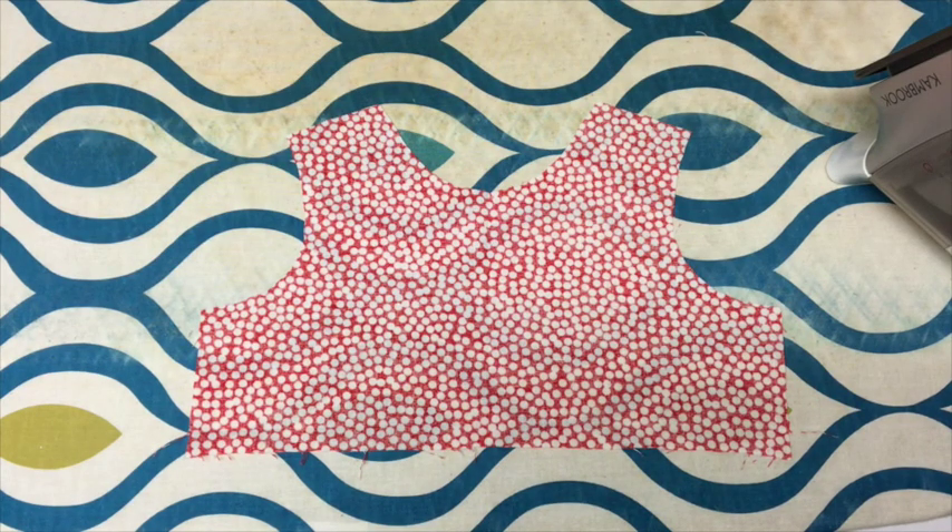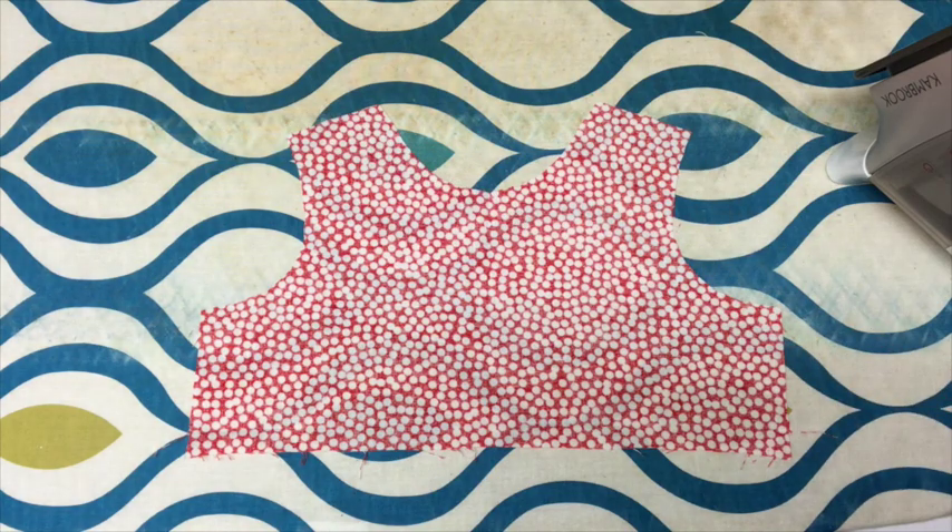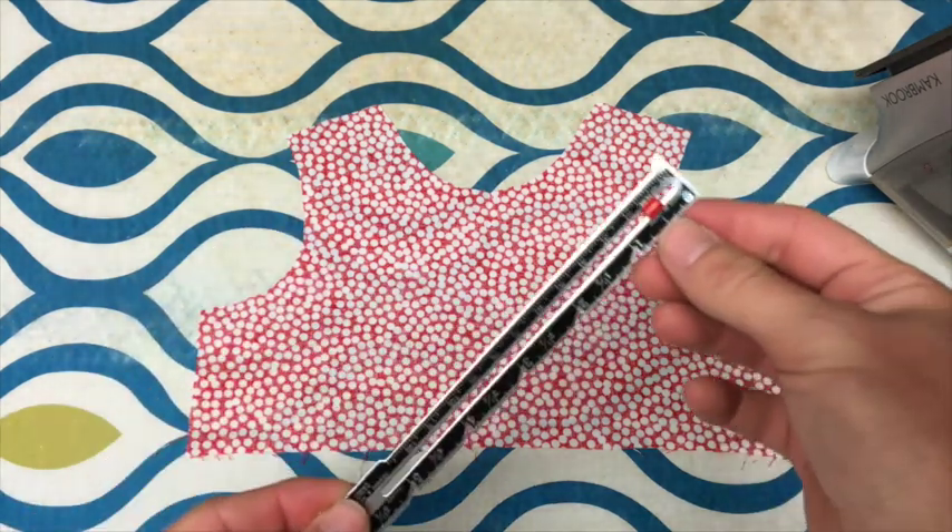Hello again, welcome to another day of our Sew It's Christmas gift giving guide. Today I am making two little Christmas baby tea parties for my twin nieces, and I'm going to show you how to use a loop turner, which is one of my favorite tools, and the hemming ruler.